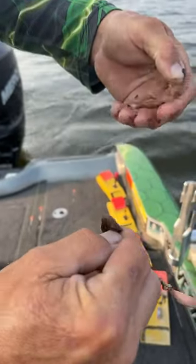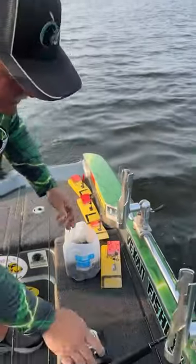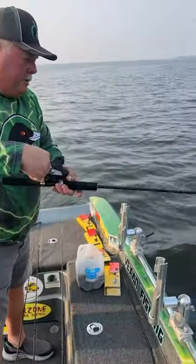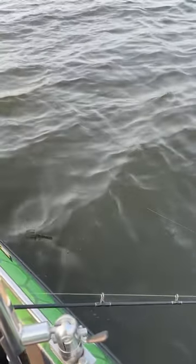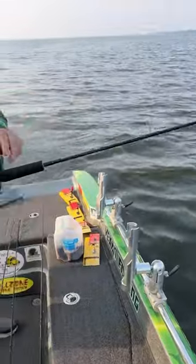Now come back here and chop off about that much. Now you're going to have slow death. Watch this in the water — see how it's spinning? That's what drives these fish crazy up here. Slow death and a flutter spoon. All right, set this one on 20.